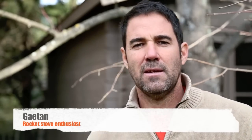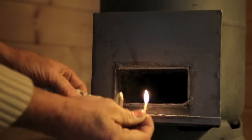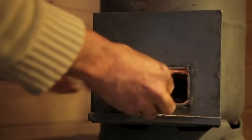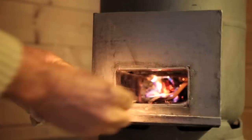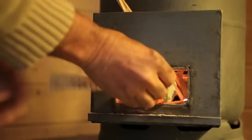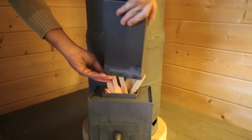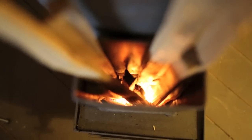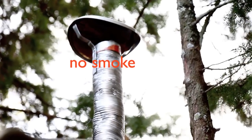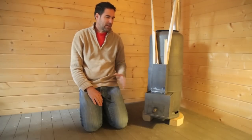Good morning. Today I would like to present the rocket stove heater that I have made entirely from recuperated materials — recuperated pieces of metal.